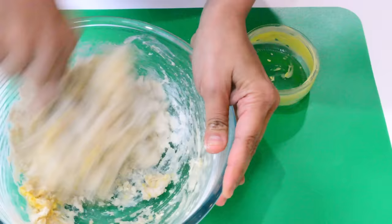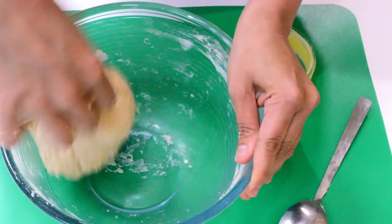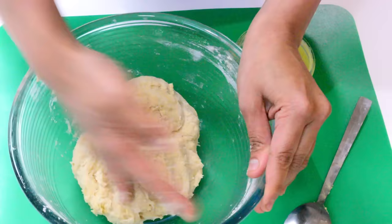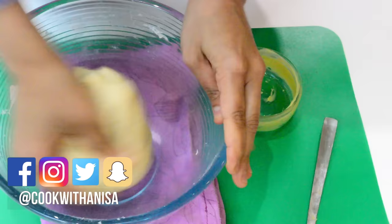Now we're going to use our hands and make this into a nice soft dough. If you find it's gone a bit too soft you can add a little bit of flour. If it starts to stick, add more flour. As long as you're able to roll it, you're good to go.